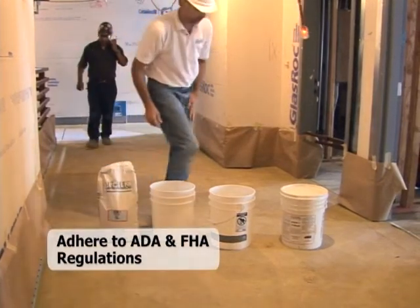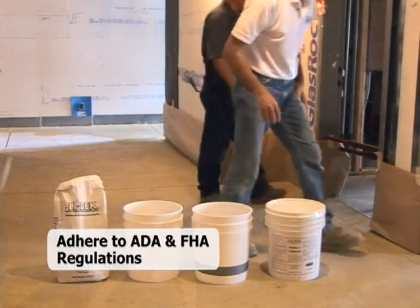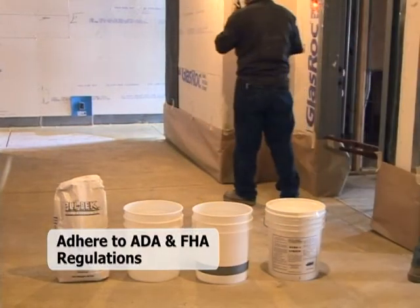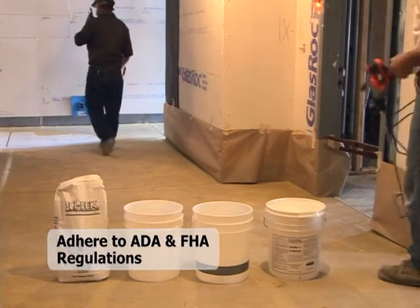When elevators access the upper level units, ADA and FHA regulations require that the interior and exterior floor elevations are no greater than ½ inch differential at entry doors, but can be up to 4 inch differential at secondary balcony entrances.